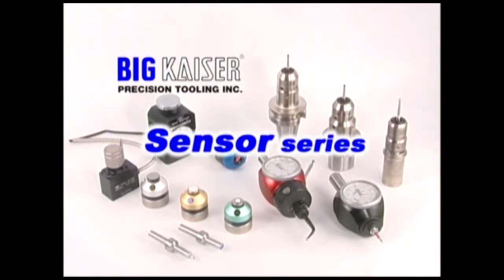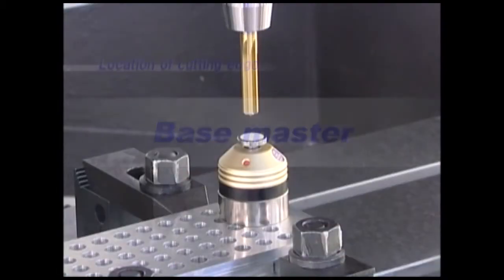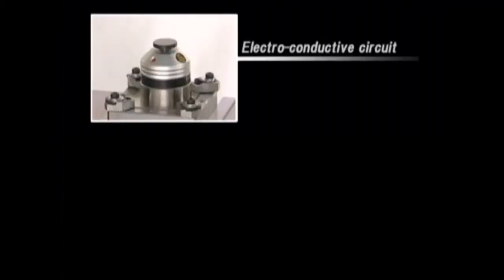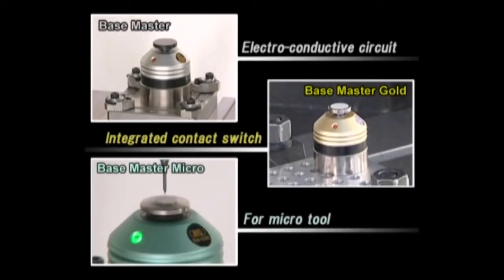Big Sensor Series supports high-precision machining with a wide selection of programs. Basemaster is used to locate Z-axis positions with three types for different applications: Basemaster with an electro-conductive circuit for high-precision offsets, Basemaster Gold with an integrated contact switch for various tools and workpieces, and Basemaster Micro with an integrated contact switch and light pressure activation for small tools with a minimum of 2,000.